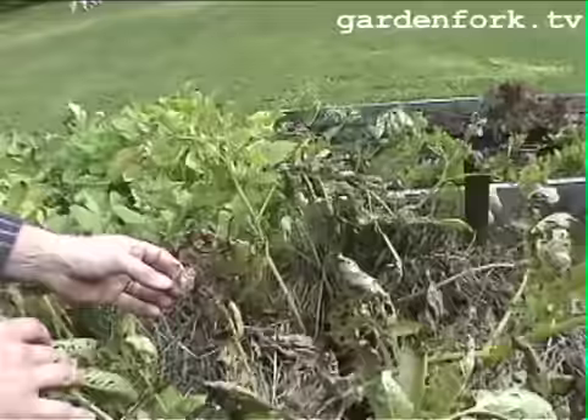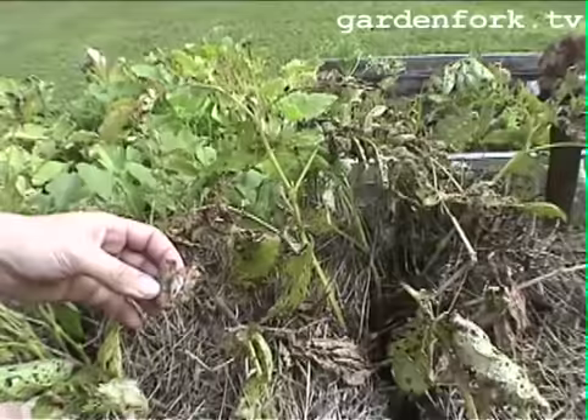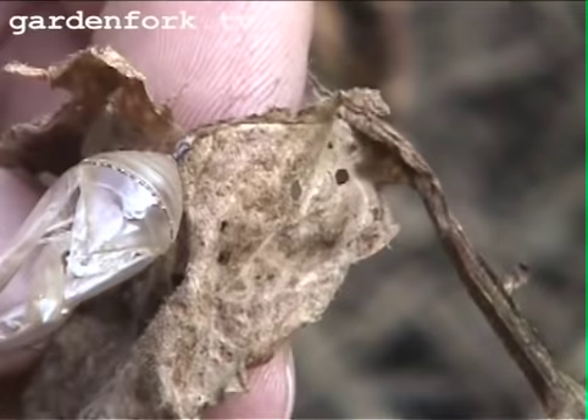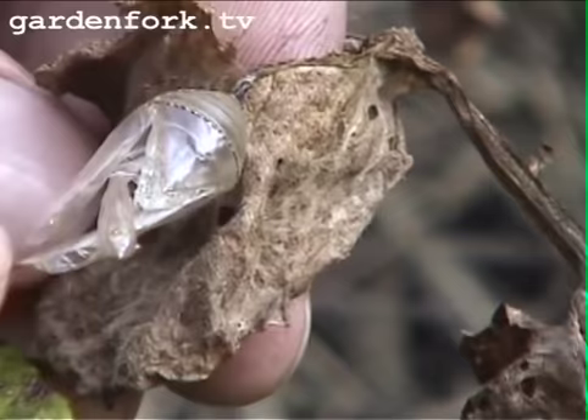Let me show you something really cool we found. This is the empty chrysalis of a monarch butterfly. How do you know it's a monarch butterfly? Because it has these black dots right here. So there was a monarch caterpillar here that attached itself to the leaf, became a chrysalis, and then became a butterfly. We've got a bunch of monarchs in the yard this year, so that's very cool.